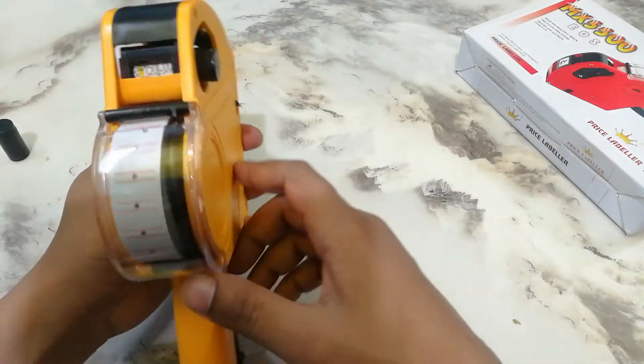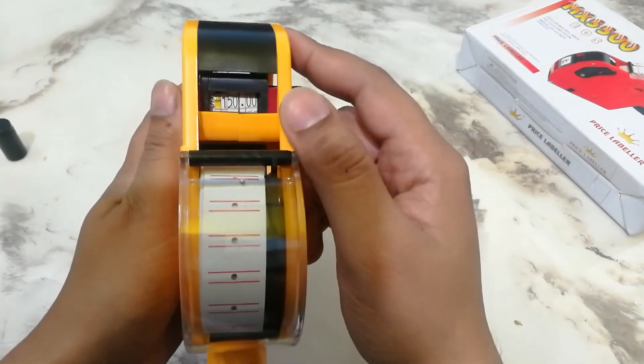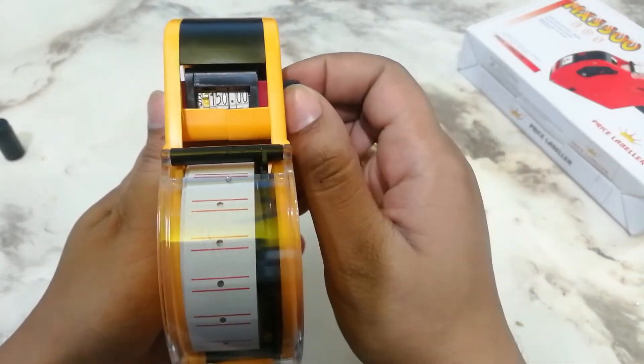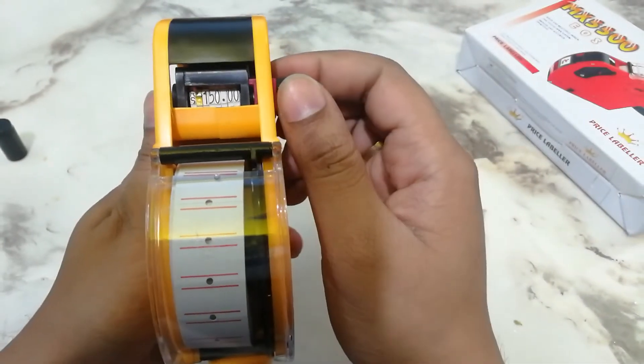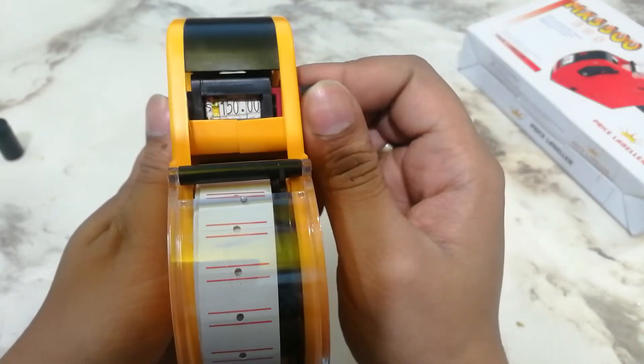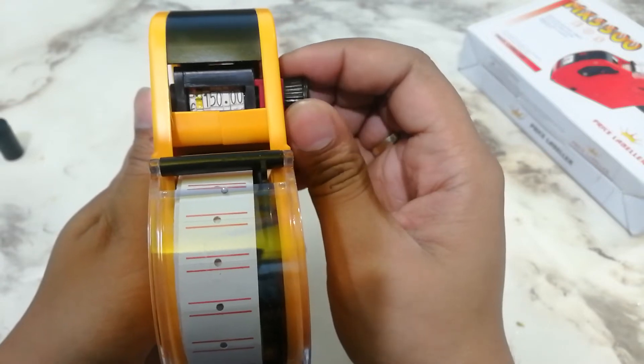You can see here — here is the setting option. Here is where you set the price of the product.